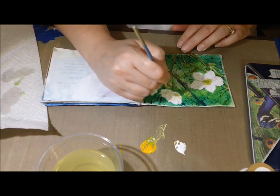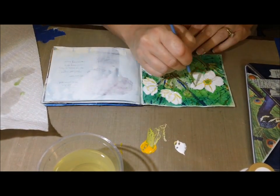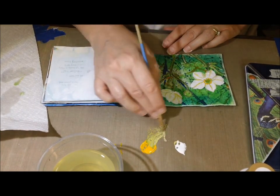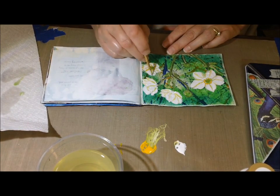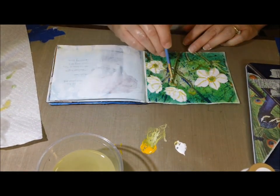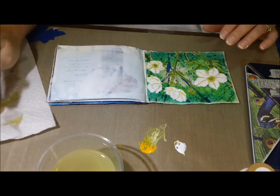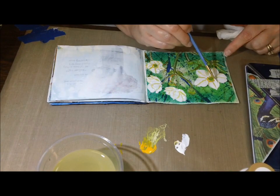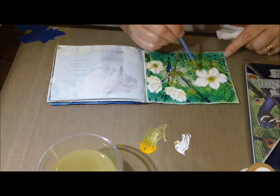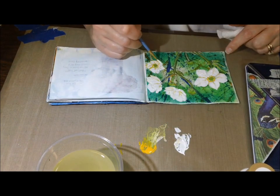I was just fussing with the green. I had some distress daubers — a green and a yellow — that I was mixing to get the right colors. I was trying to add a little bit of depth into the petals of the flowers, just following the stencil guide. Once I had done that, it was a little too much, so I wound up painting over that. I didn't like it on the ones where you can see the whole center of the flower. The lines made it look too cartoony, so I had to take those out and cover it up with titanium white paint again.